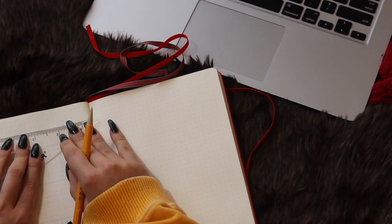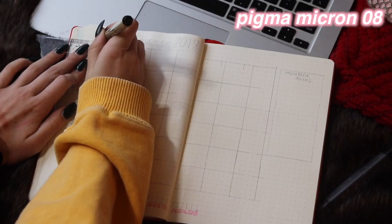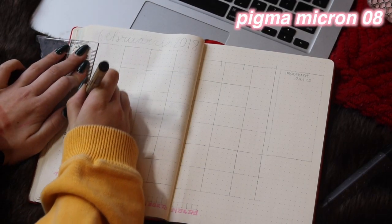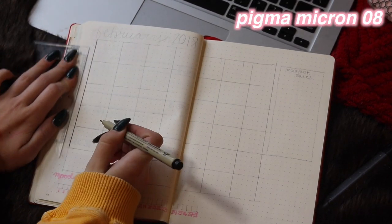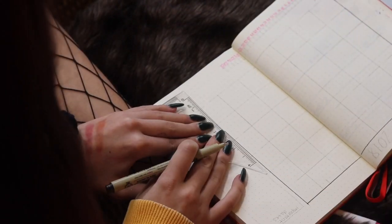Right now I'm setting up my calendar. I'm doing it in pencil first because I mess up a lot. I'm doing a 5x7 grid, but I actually didn't need 5 columns — I was just copying my January one, but February is shorter so I only needed 4.